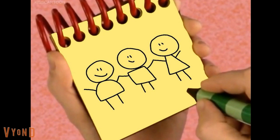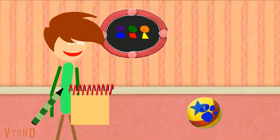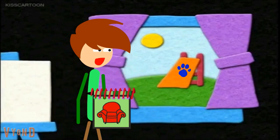We need our handy dandy notebook! First, a big circle, a stripe on the side, and a star on the front — there, a ball! You know what we need? Our handy dandy notebook!